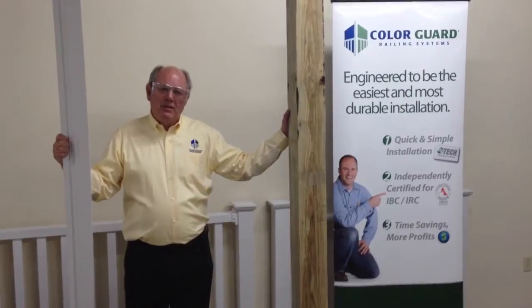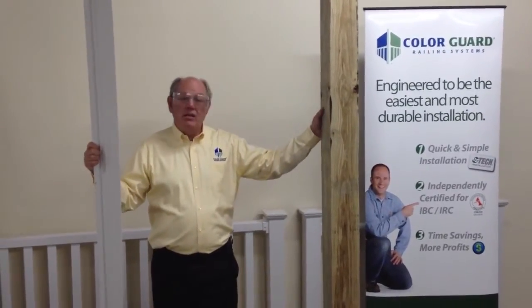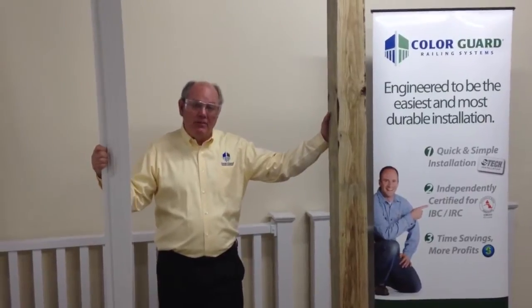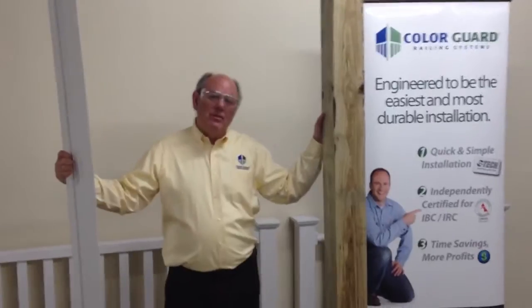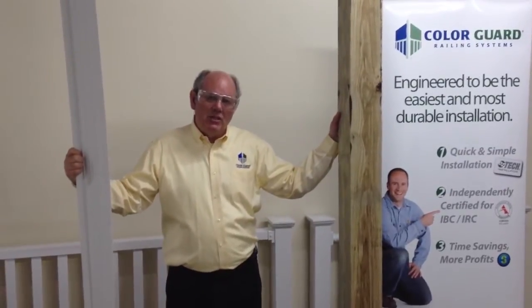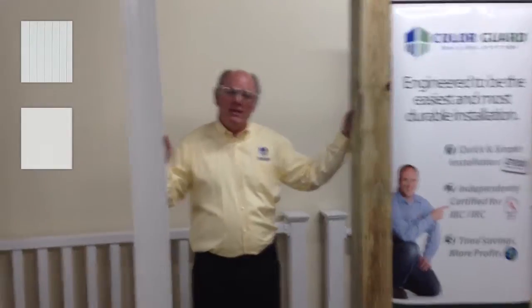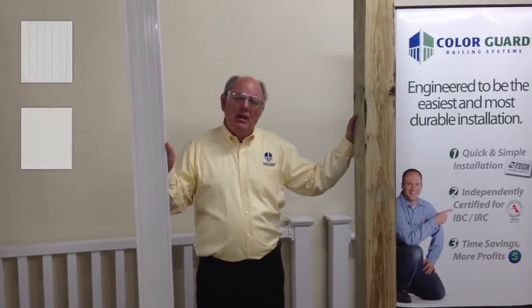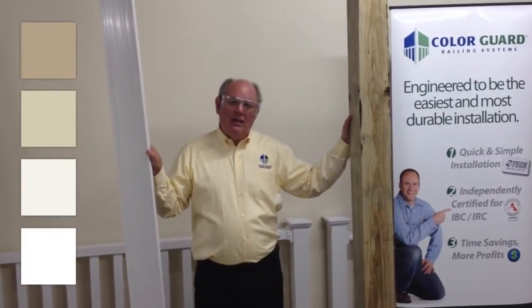Color Guard Post Wrap is a very easy product to install. It's very versatile and designed to cover existing wooden posts or future wooden posts that you're installing. It comes in three different sizes: 4 inch, 6 inch, and 8 inch. It also comes in two styles: a fluted face and a flat face. And it comes in white, polar white, tan, and clay.